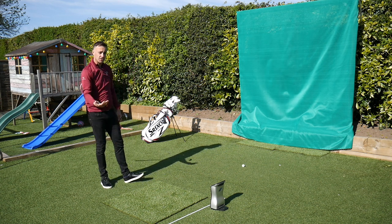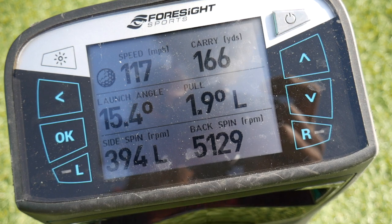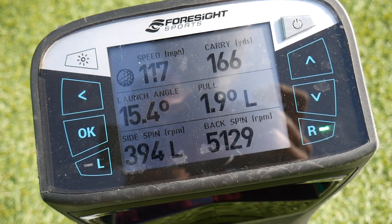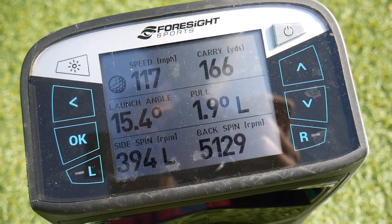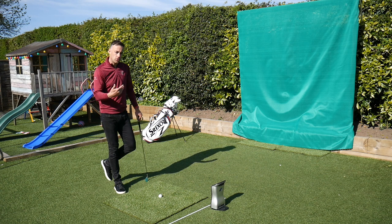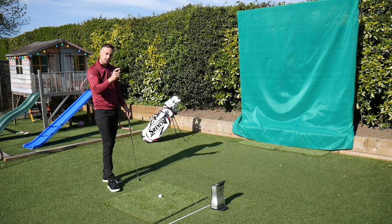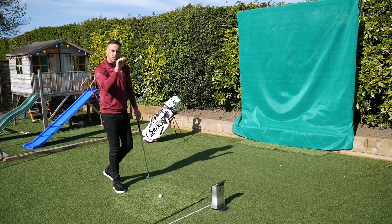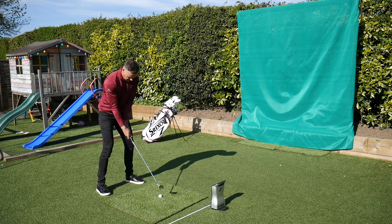Okay, so that carried out 166 yards — about 10 yards shorter — and the spin has just dropped quite a bit. You can see it dropping down to around 5,129 carry at 166, ball speed obviously down as expected. Launch angle is down a little bit to 15.4 degrees. That's another advantage you see when you're reducing club head speed — your launch angle just comes down a fraction as well. So if we can reduce that spin and reduce a little bit of that launch, the ball is going to come out with a flatter flight.